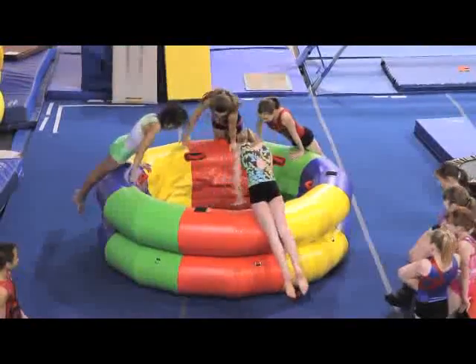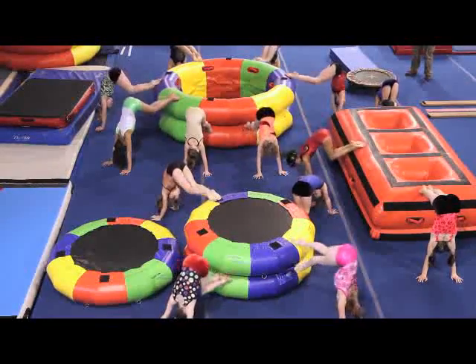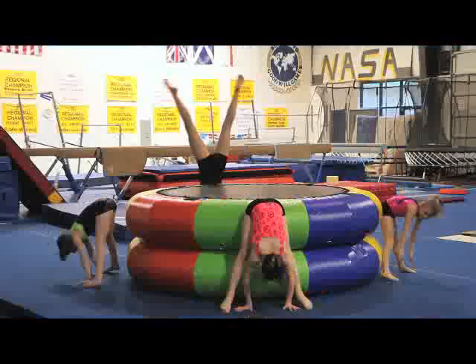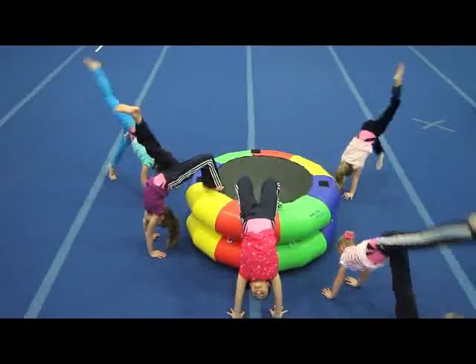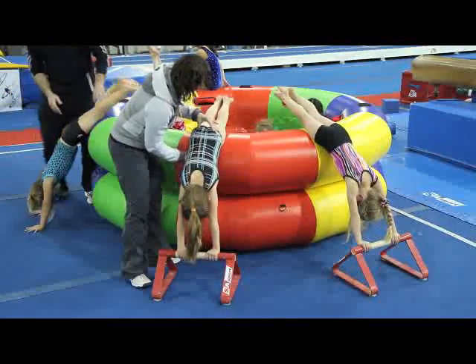Blue, yellow, red, green — these colored sections make classroom management easier. Space students quickly around the ring by saying, "find a color to balance on." The colors are a teaching tool to describe skills, and the colored sections are also great for reinforcing color recognition in preschoolers.